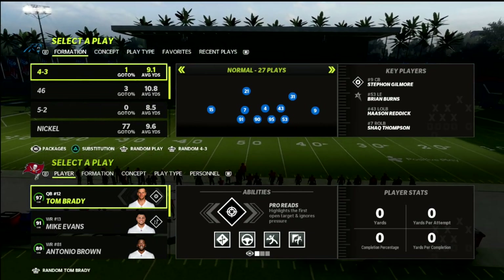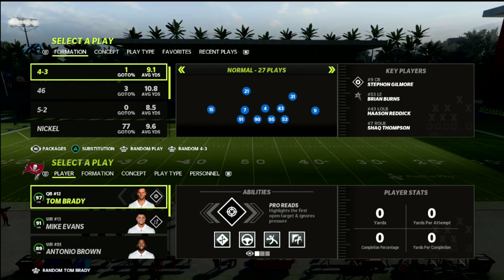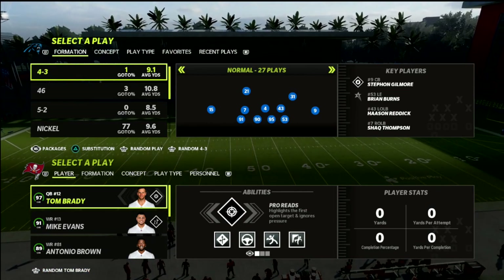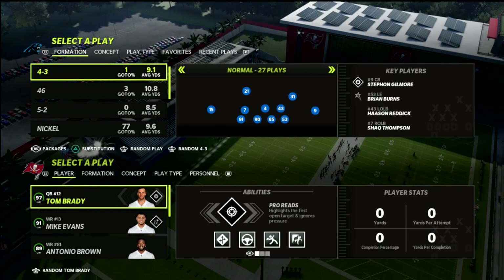In this video I'm going to show you how you can use Cover 4 Palms as a defense to slow down the bunch tight end offense in Madden 22.